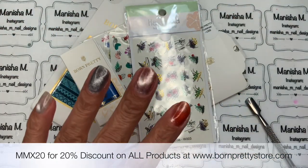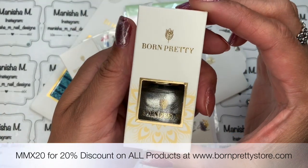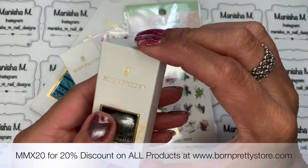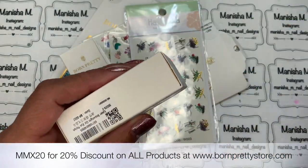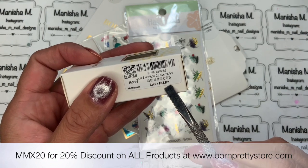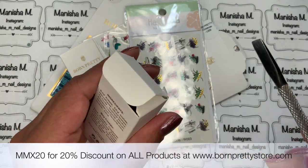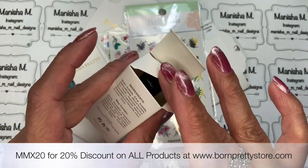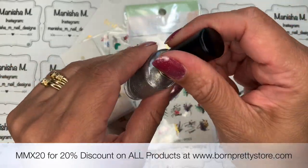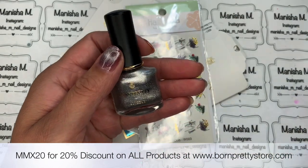Last but not least, I have this really cool laser snow light magnetic polish — a cat eye polish. I've actually already used it on my nails and I'll show that in a separate video. You will need a magnet to use this, but you can also use it just as a topper if you don't want the magnetic effect. In the bottle it just looks like a regular silver polish with a regular brush, but once you bring the magnet up to it — I've got a Born Pretty Store magnet here — it just transforms it.